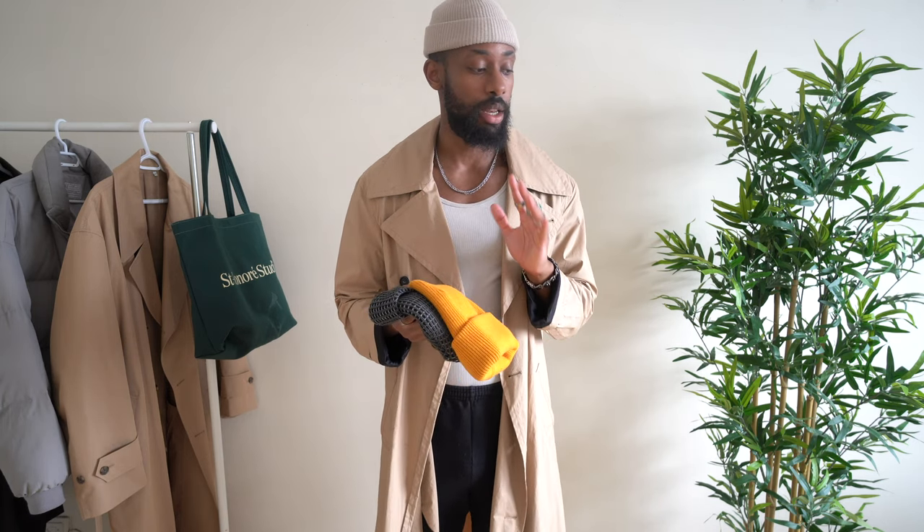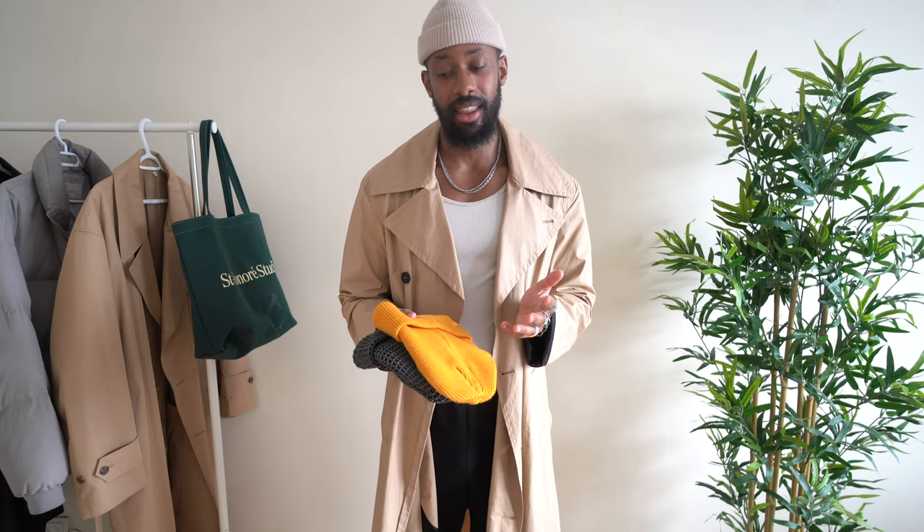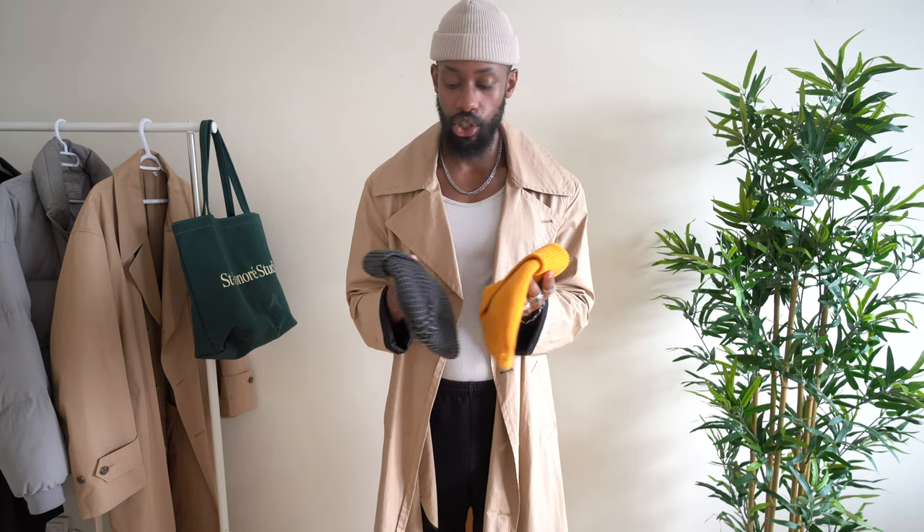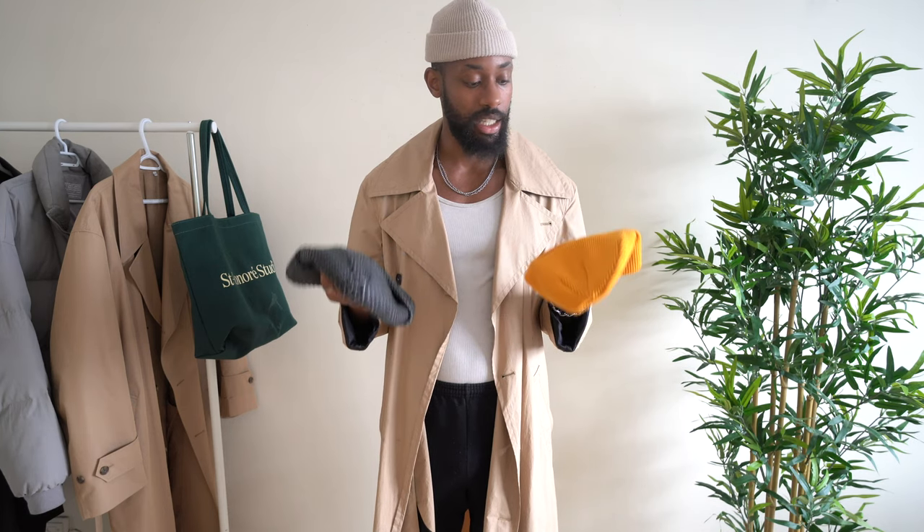Now for sizing — with fisherman beanies in particular, honestly most of them come in one size fits all. That's the thing with beanies: it's difficult to be specific about which ones to buy because everyone has a different head shape and everything fits differently. That's why I highly encourage you to give every type of beanie a try and see what works. Play around with different shapes and figure out what suits you.